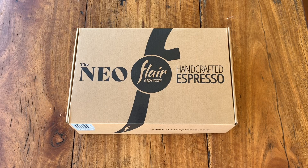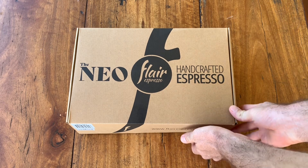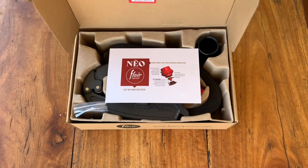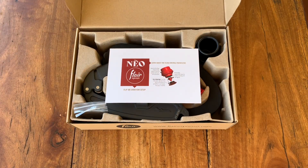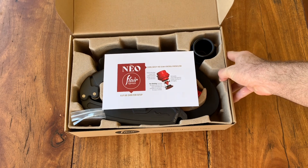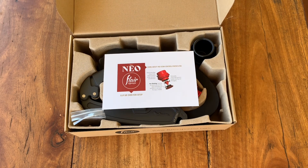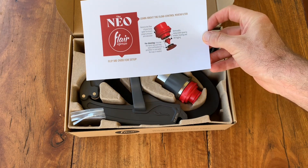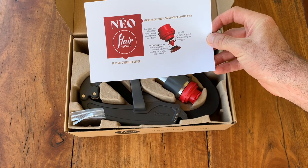Oh baby, here we go — the Neoflare espresso, let's have a look. I've had my eye on this one for a while. I've been using good old trusty faithful AeroPress for many years, it's never done me wrong, but this I imagine is going to be a nice upgrade. The Flare's amazing — the classic's been around for ages.